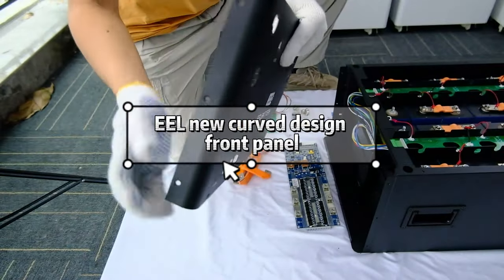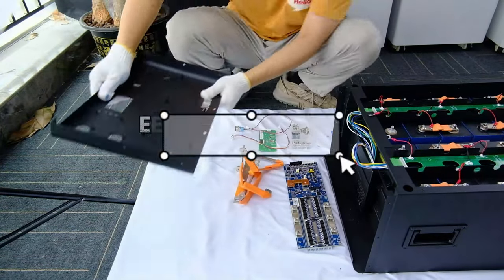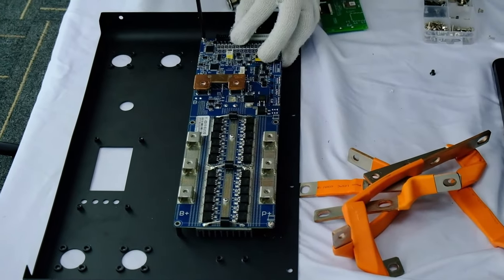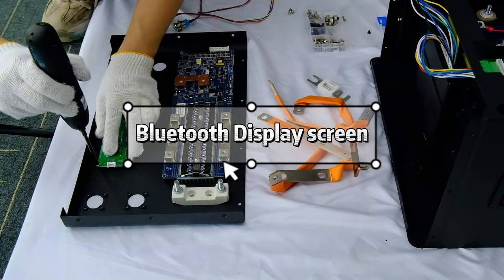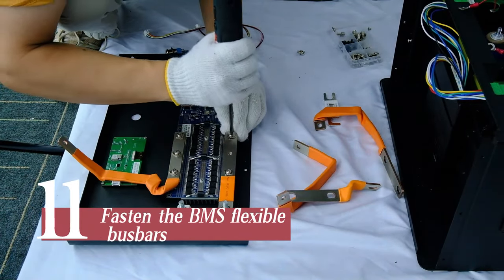New curved design front panel. EL16S200A Bluetooth BMS — fasten the BMS. Fasten the fuse holder and Bluetooth display screen. Fasten the BMS flexible bus bars.